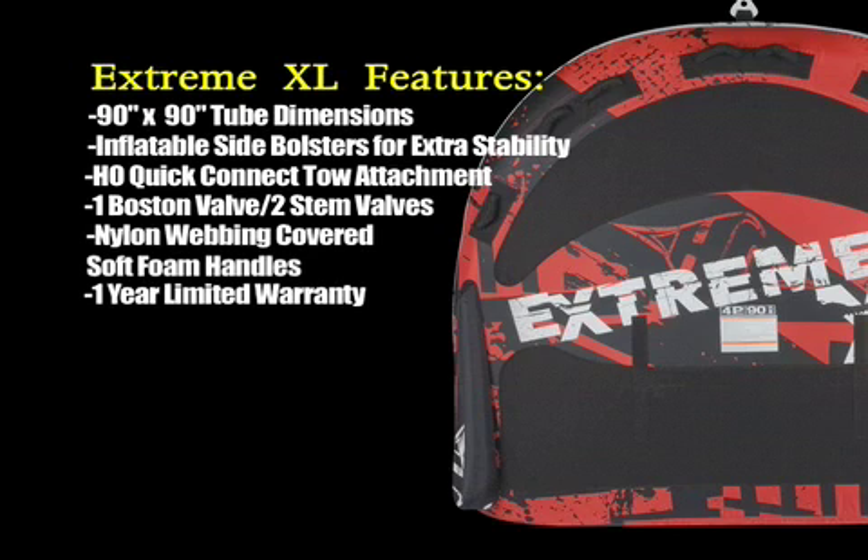Guaranteed lasting quality with our one-year limited warranty. 4K tube rope required.